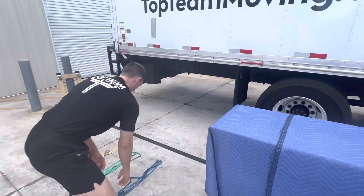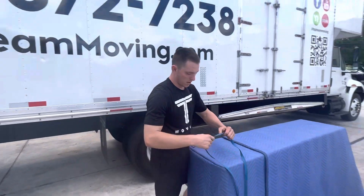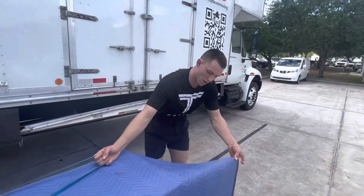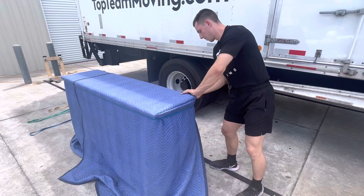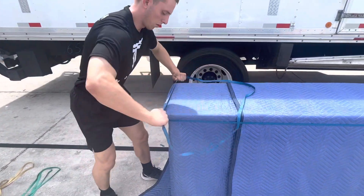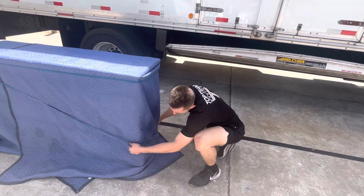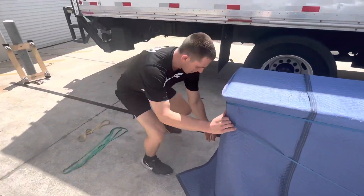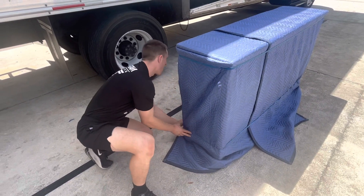Now we bring it over and use the blue bands — blue bands are going to secure the top and the bottom of the dresser. Hold it with my hip, sit on one corner, stretch it, bring it across, and take this side straight out and over. Take the other blue band, stretch it first, hand over this way, then bring it straight down to the bottom. Pull everything back to just about where the feet start, then come back to this side and repeat. Now we have our top and our bottom secured.